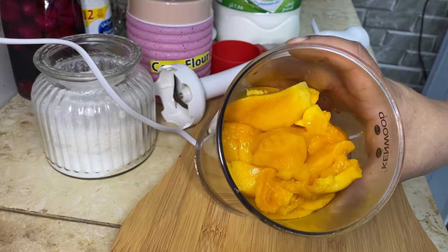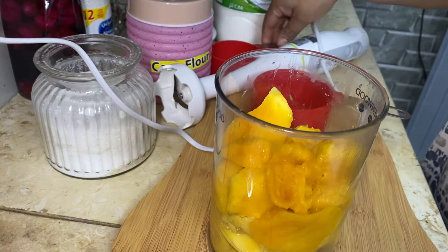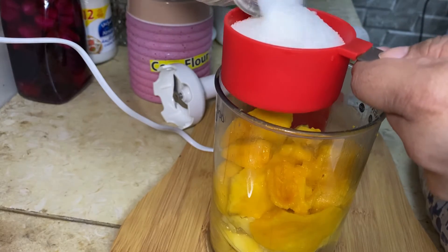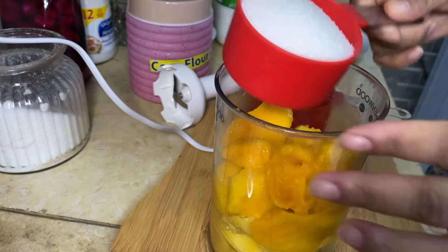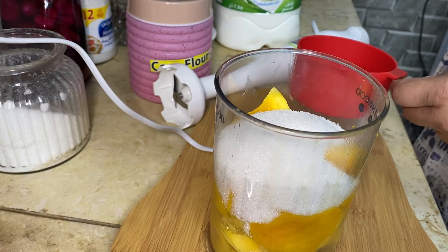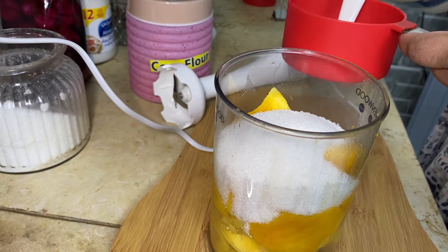I have cut the mangoes and now I will add half a cup of sugar. Sugar is entirely according to your taste — if you want more you can add more, if you want less you can add less. Then we will add one cup of milk.